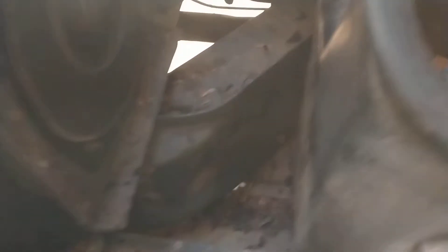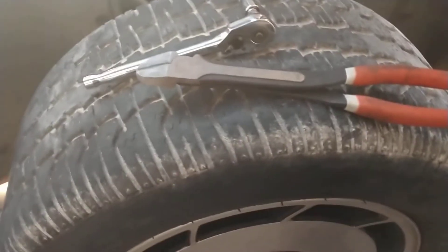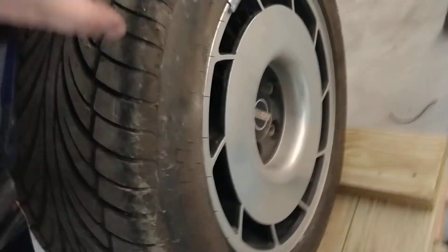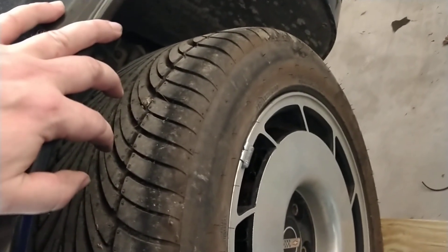I'm thinking of doing a Mad Max style build on this car. Once you remove this plastic, you can actually fit a huge tire in here, so fitting big off-road tires up front won't be an issue. The rear I'm not so sure about yet. You can't really lift these cars — there's not really a way to do it — and I don't particularly want to cut into any of this stuff, but we'll see what I decide.